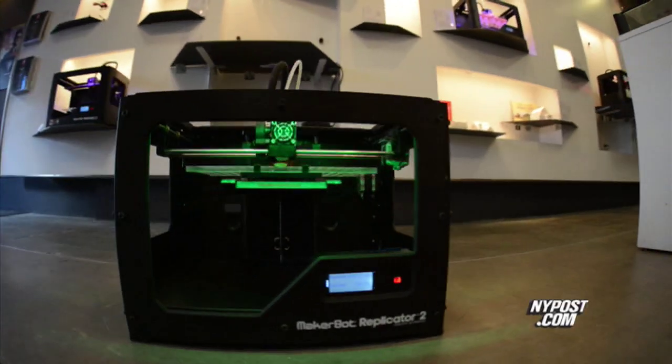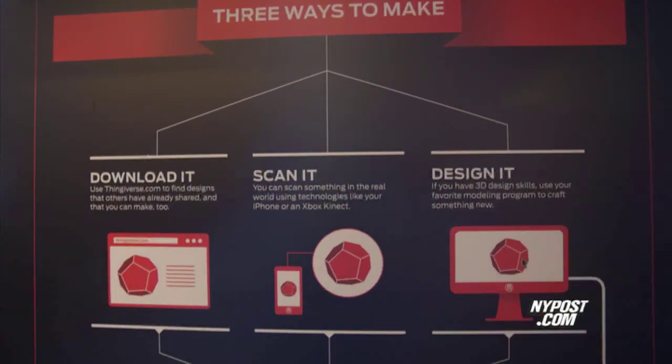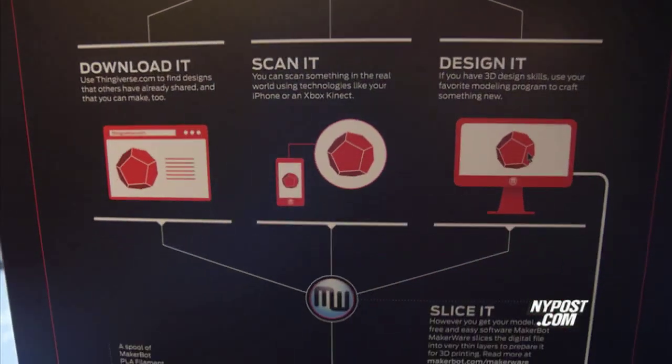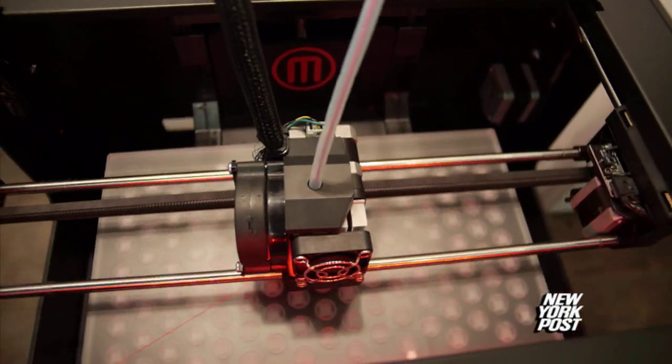The cool part about the MakerBot Replicator 2 is that while it's designed for people with a technical background, really anyone can use it. It means you can have ideas and make them faster, because you can afford to try things out many, many times. And that's what the next industrial revolution is all about.